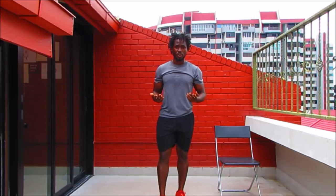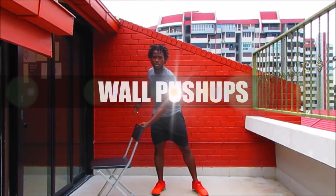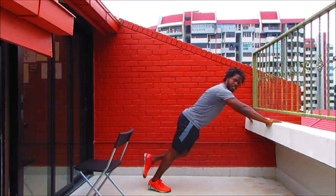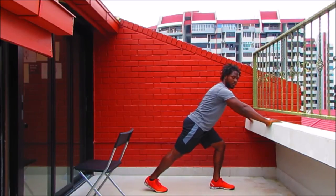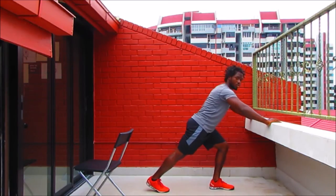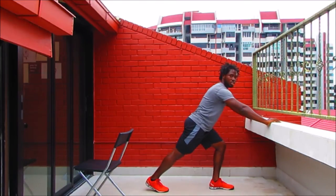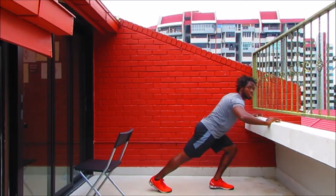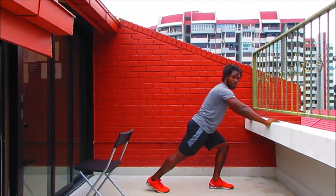Up next we've got push-ups. We're going to use the wall. Take your arms wider than your shoulders, step one leg back with the left leg forward. Take your body down towards the hands, pushing through the base of the palms in a nice solid stance. Get as low as you can, keep that upper body nice and straight. Push yourself away from the wall — it's almost like you're trying to push the wall down. Strong pushes, really engaging the arms.